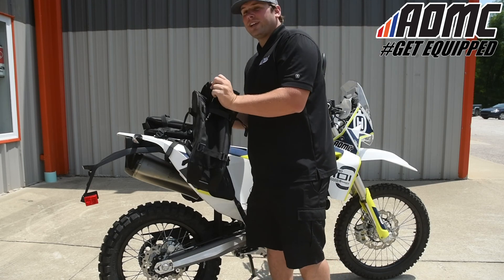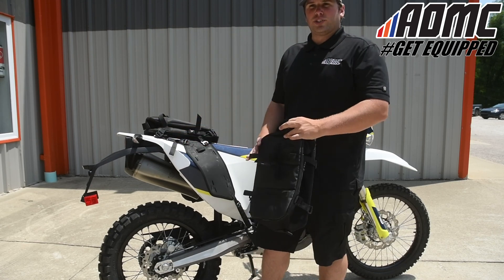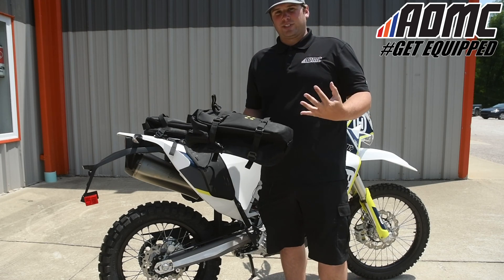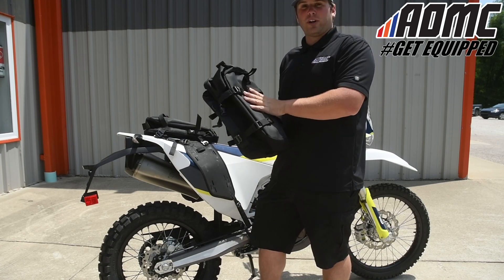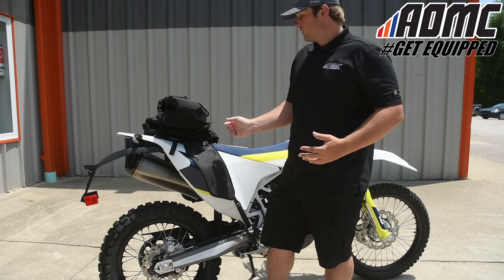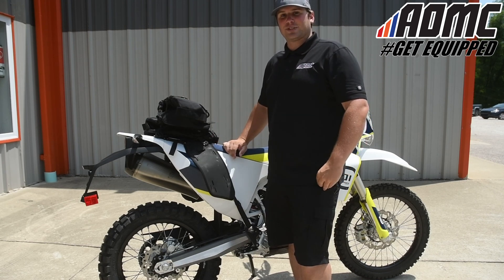Once again, this is the Krega OS system — the Krega OS base on the sides and rear, as well as the Krega OS bags available in 6-liter, 12-liter, and 18-liter sizes. You can mix and match any way you want to, and there's a 10-year guarantee, so you get great storage and great convenience for a long time. You can find out about these items and other great products, parts, and accessories at aomc.mx.